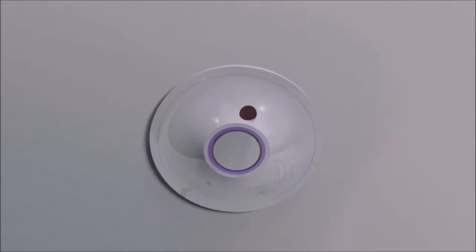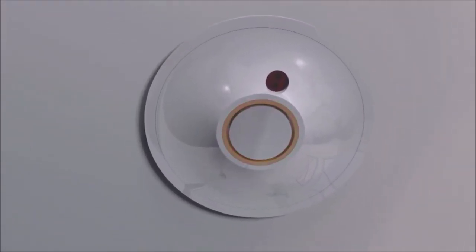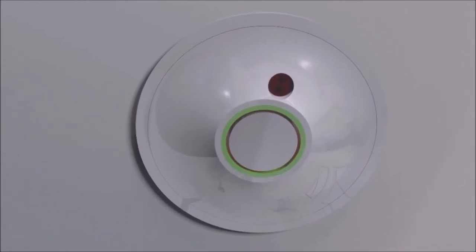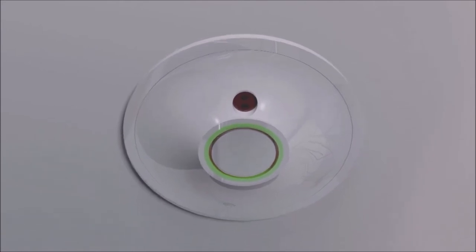The LED display indicates the status of the automatic shower cleaner. When the light shows green, it's ready to operate. Press the button on the remote and watch as it begins its cycle.